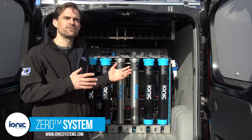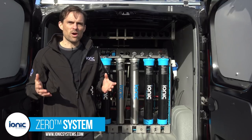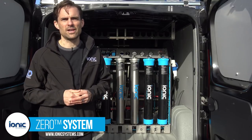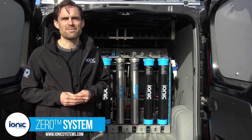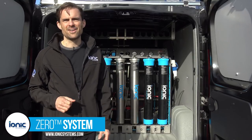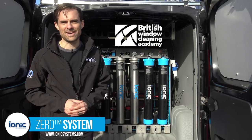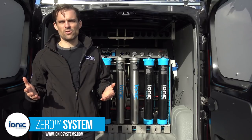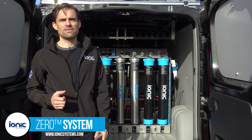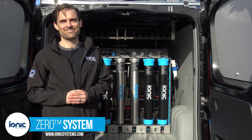People sometimes ask whether it's possible to fill the system on site and clean windows at the same time. The answer is yes, however it's not wise if you plan to be on site for less than a few hours, as you won't benefit from the automation features. Regular overnight filling is always best. There are lots more details in the user manual and Ionic have online troubleshooting guides including how-to videos in different languages. This video has been brought to you by Ionic Systems and the British Window Cleaning Academy — please subscribe and hit the like button.